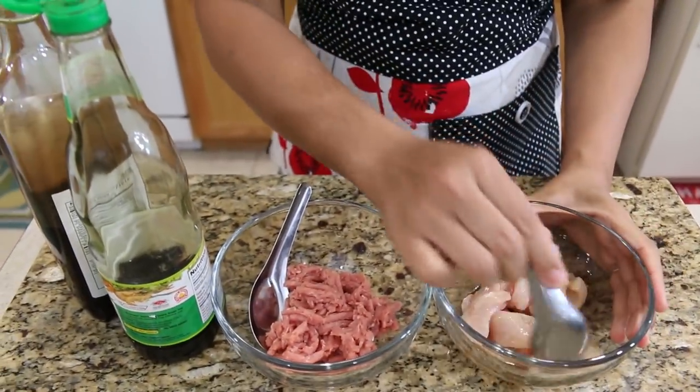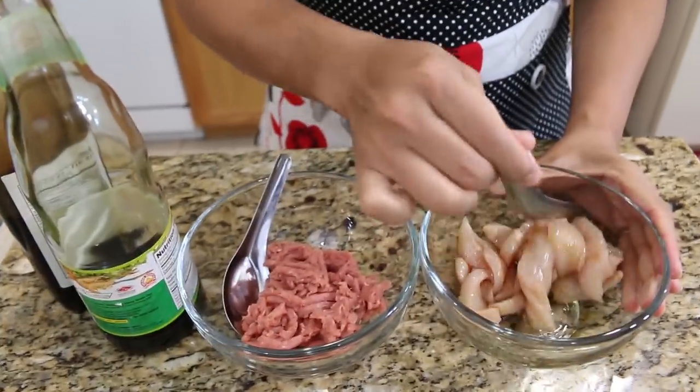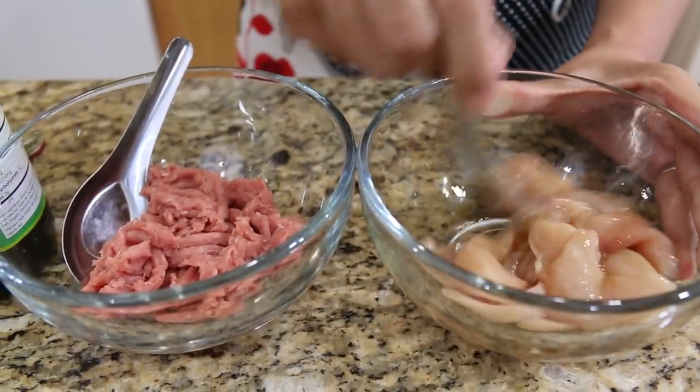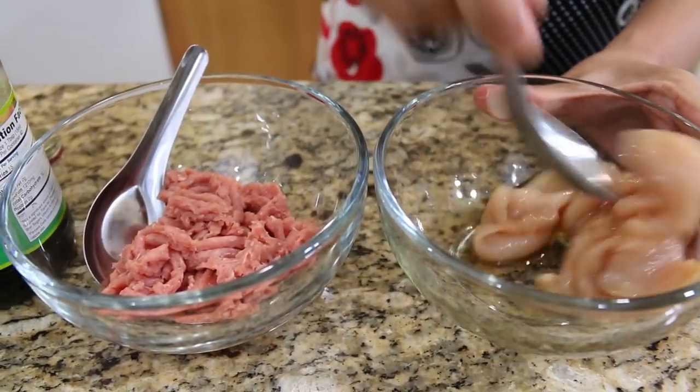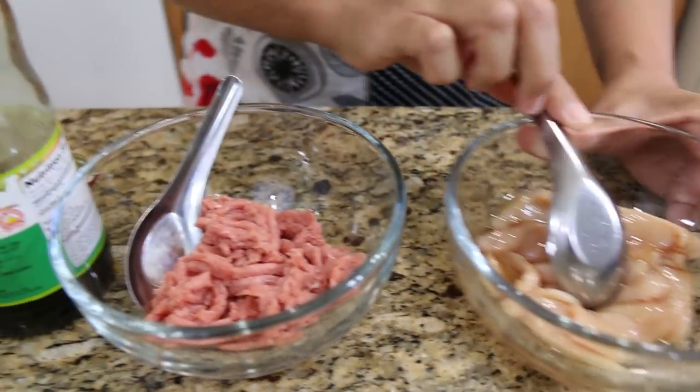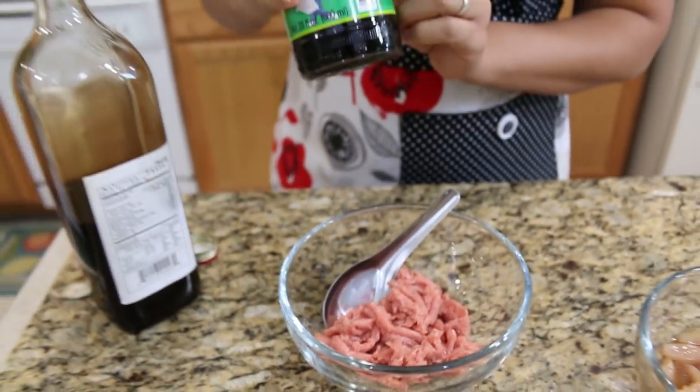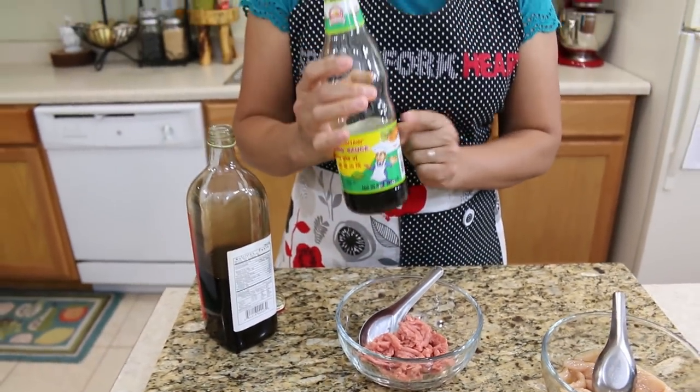I'm gonna give the chicken a quick mix and set it on the side. I use three ounces of cow pork and I'm gonna use the same seasoning — soy sauce.